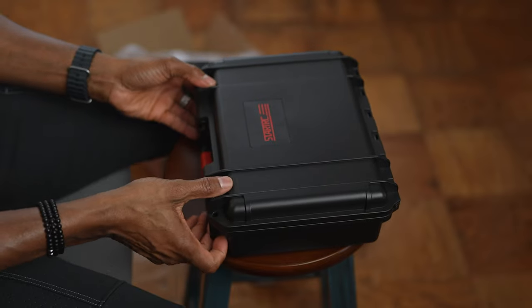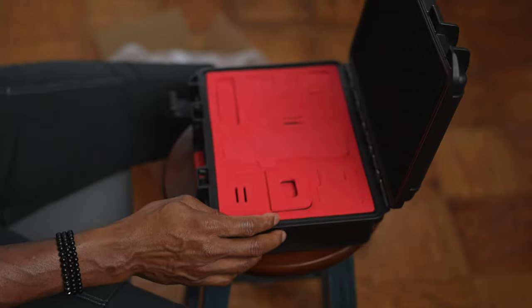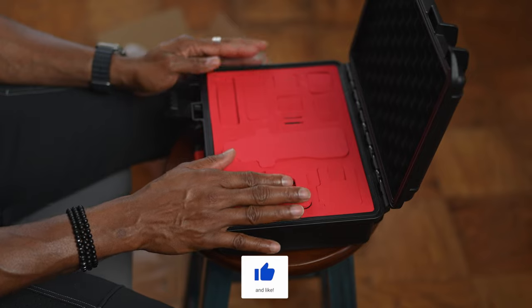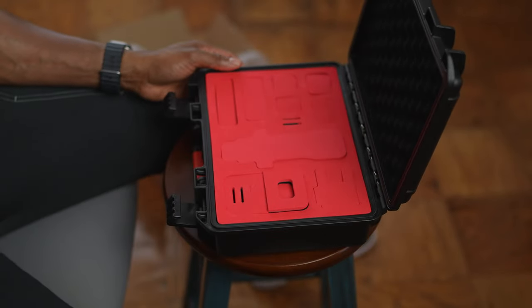As I open the case, it's pretty easy — you're greeted with this nice red foam on the inside and you have the different compartments for each of the products.